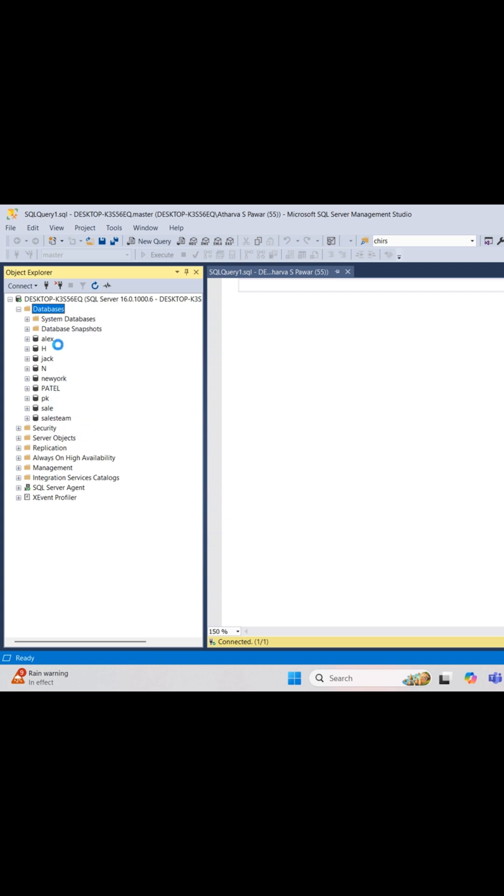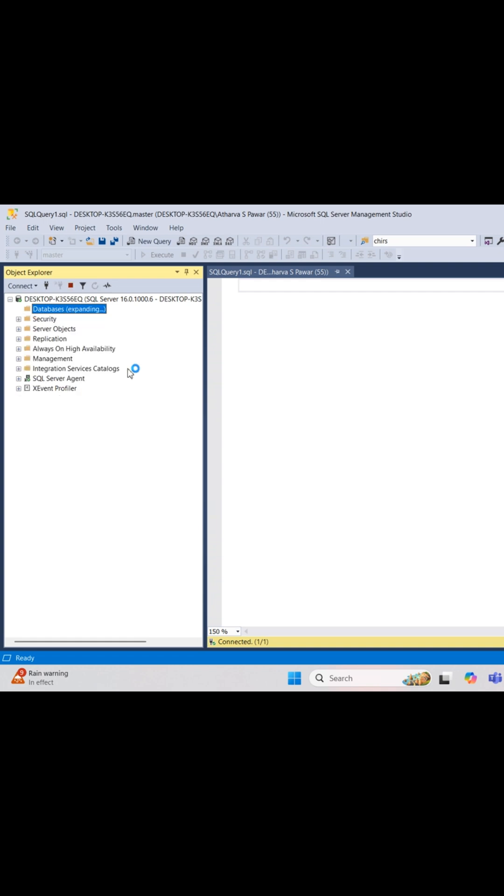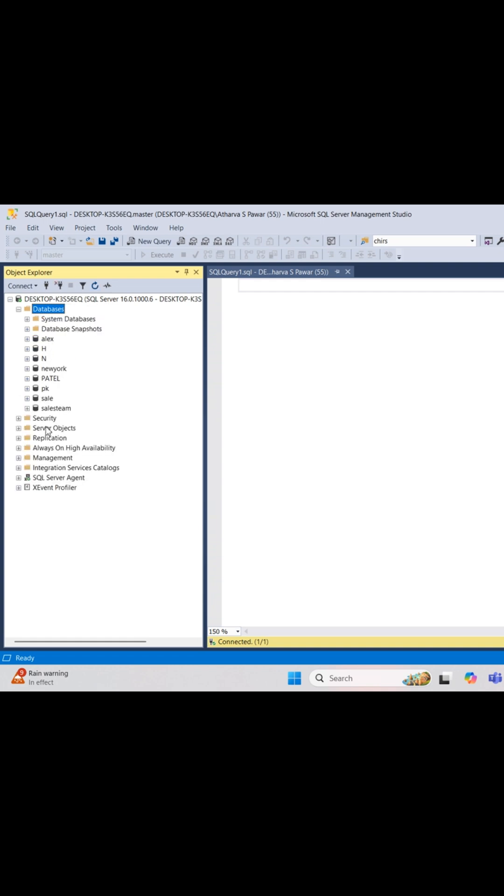To detach a database means removing it from SQL Server without deleting the files. Use it when you're migrating a database, taking offline backups, or troubleshooting major issues.